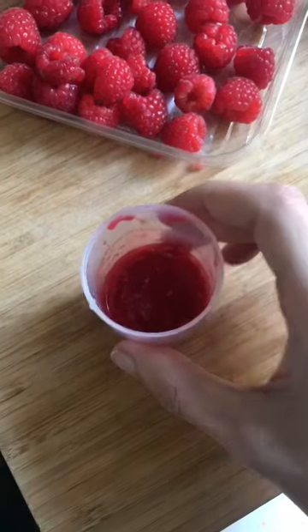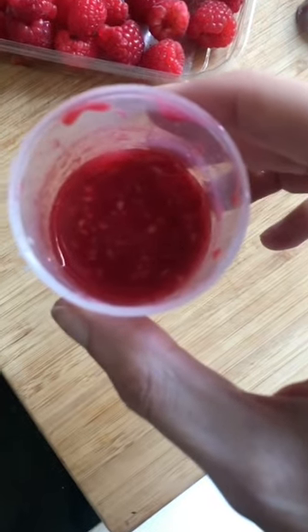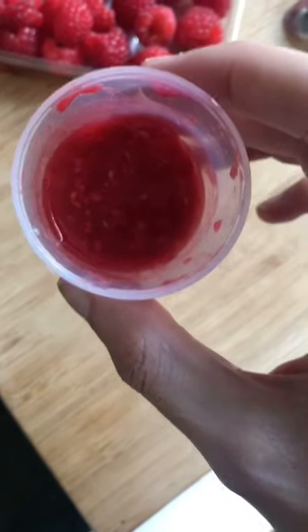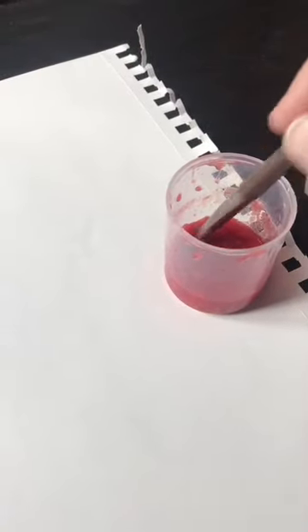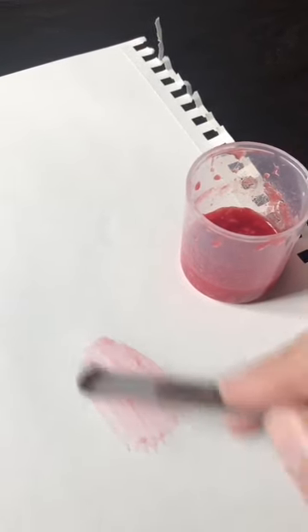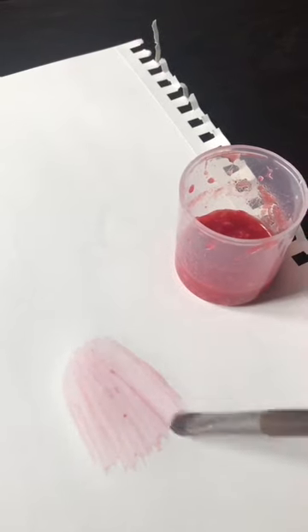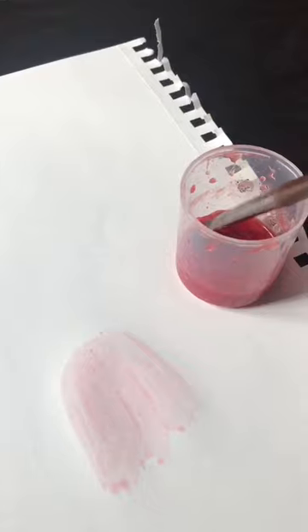Here is the result after smashing for about one to two minutes — you can see the liquid. I added a little bit of water to make it more juicy so I have enough paint. I'm finally ready to test it, and the result was really great because it's such a bright, smooth color.